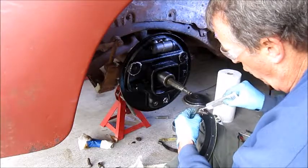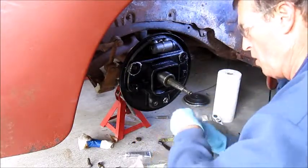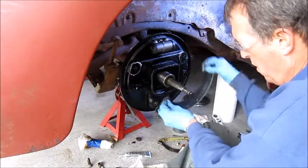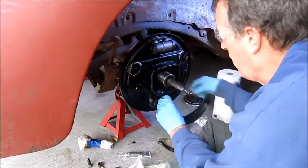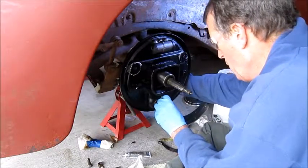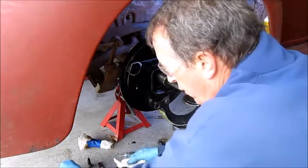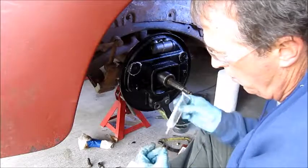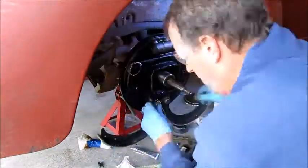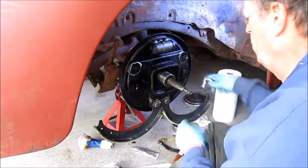These were really rusted up when I took this off, so maybe this will help. Let's put the bolt on the back finger tight. Alright, we'll do the same for the other side. I'm just going to loosen this up a tad.